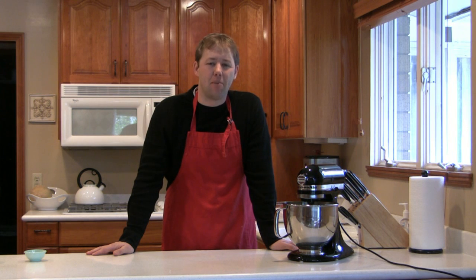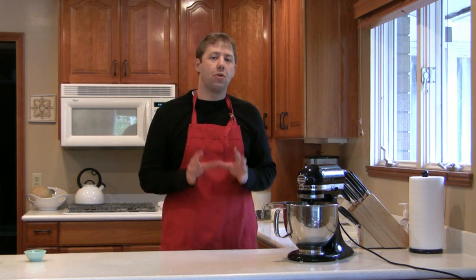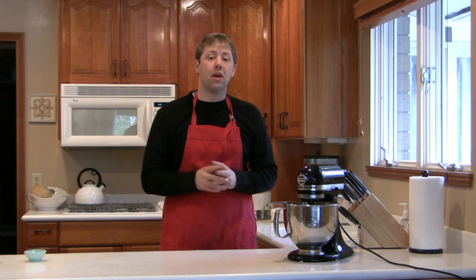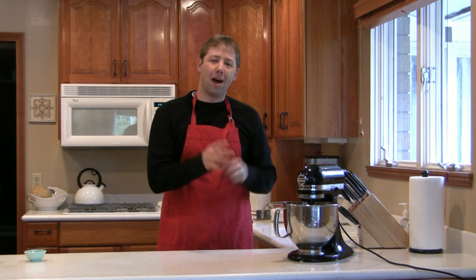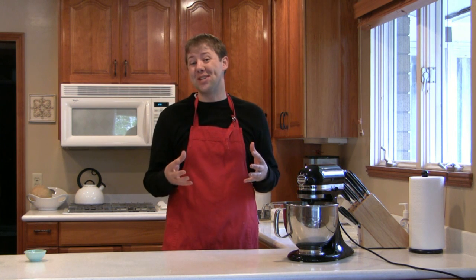Hi, and welcome to cookwithtom.com. Today we're going to be making artisan bread. The reason we're starting with bread for the very first episode is bread is the staple of life. Not only that, but by learning how to make a good loaf of bread, you're helping develop building blocks for other recipes that we'll be working on throughout the season.